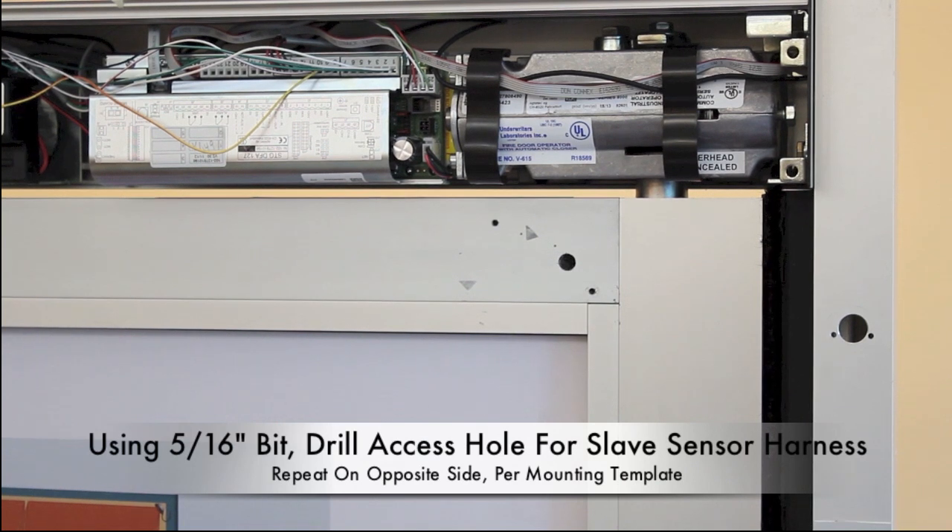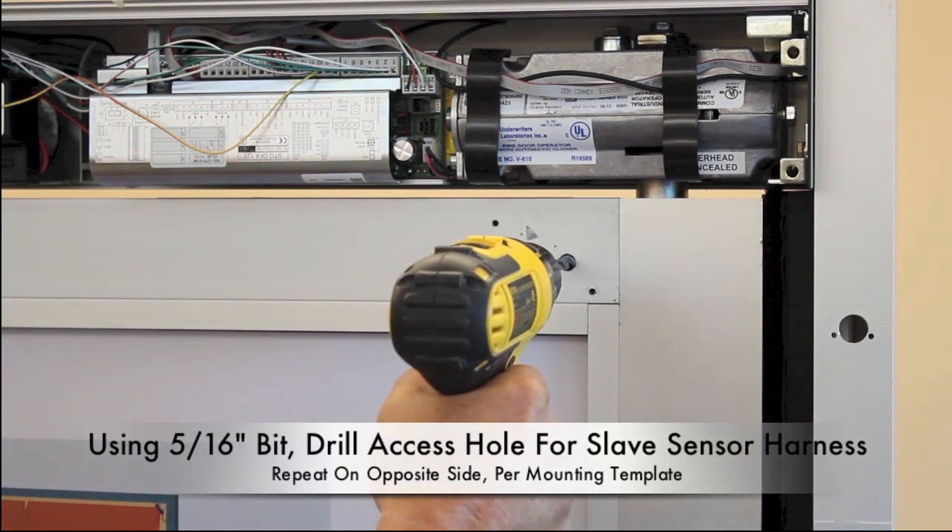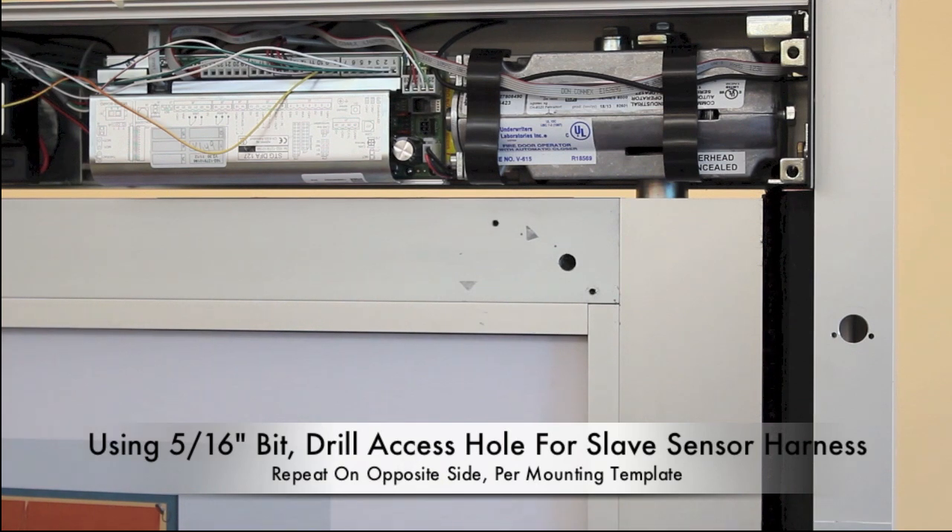Using a 5/16 inch bit, drill access holes for the slave sensor harness, and repeat on the opposite side of the door.